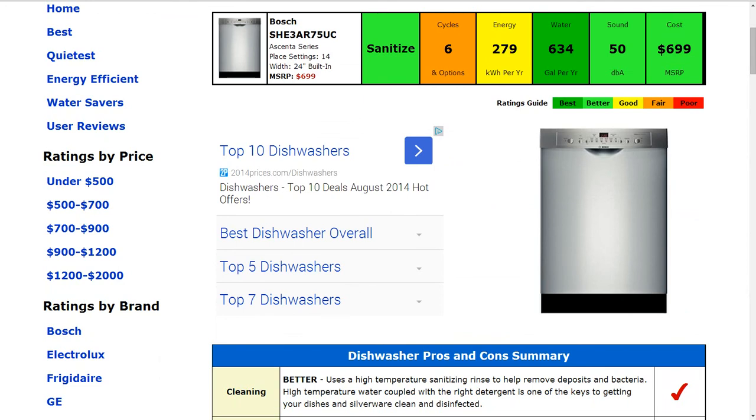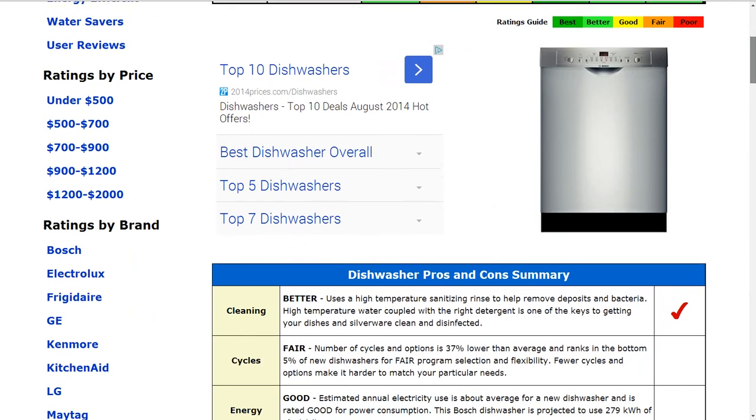It is a sanitize-capable machine. It does use higher temperatures to sanitize, rinse, help remove deposits and bacteria, and that gets a better rating.